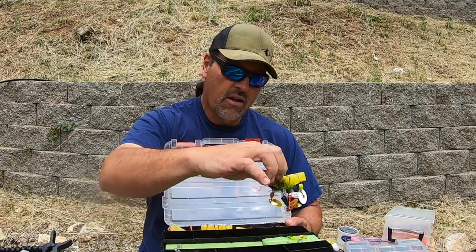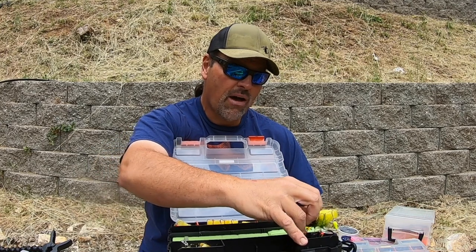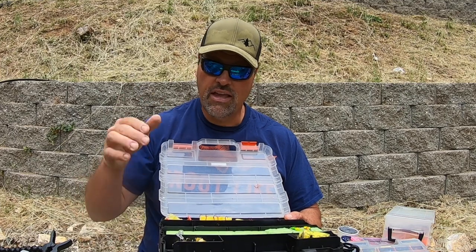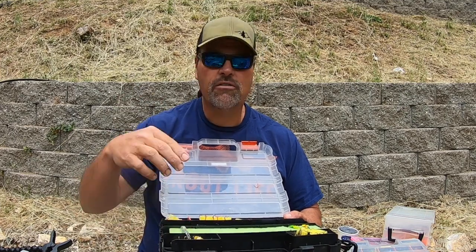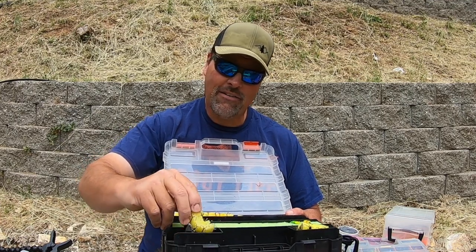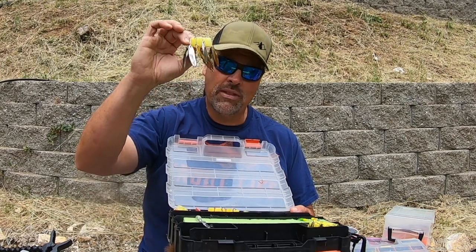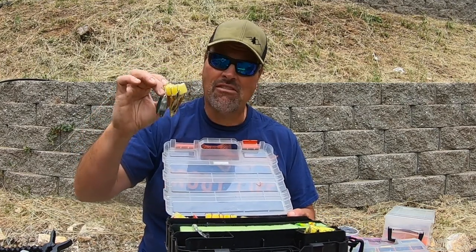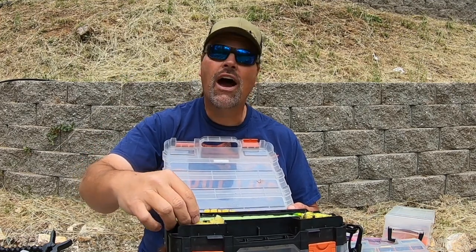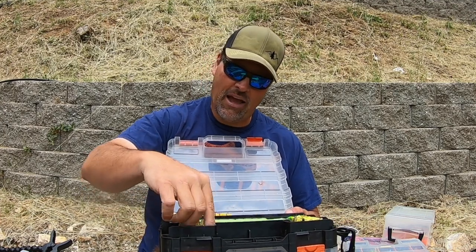Down here I have a floaty with some spinners — trolling spinners I'll cast or troll. It's good to have a spinner; sometimes when trout are aggressive they just jump all over a spinner. And here's the only spoon in my tackle box that I don't manufacture myself — what would a trout fishing tackle box be without a selection of Kastmasters? You can cast them, count them down, jig them — they're money. If you don't have Kastmasters, you need to get some.